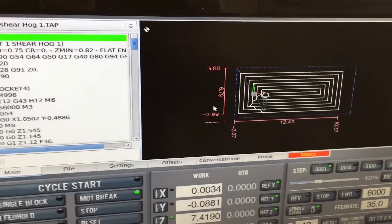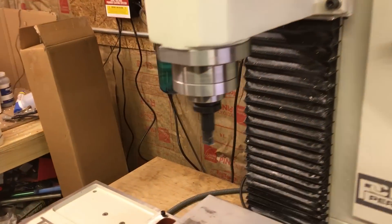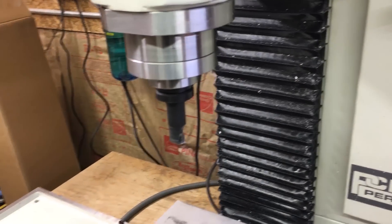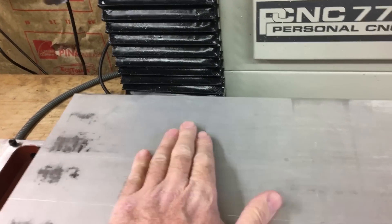I've got my code loaded in for the pallet for the shear hog portion of it. There's going to be another code for the 3/8 carbide end mill.